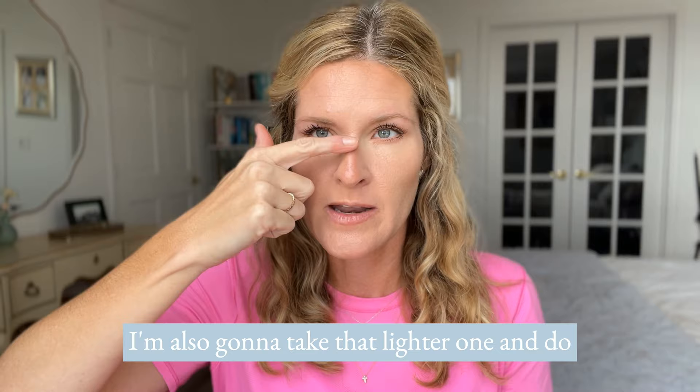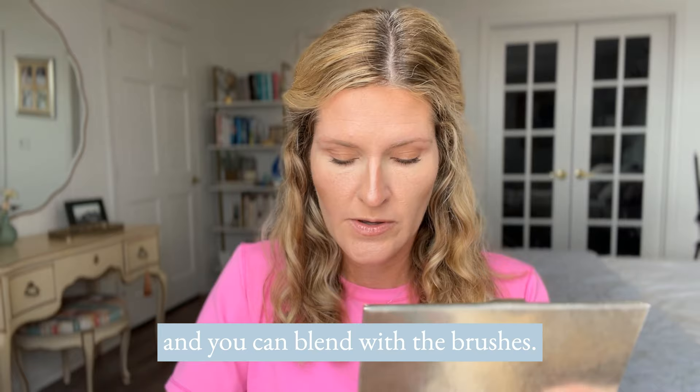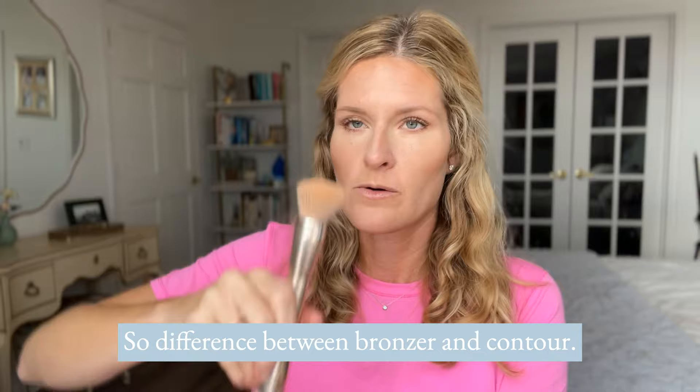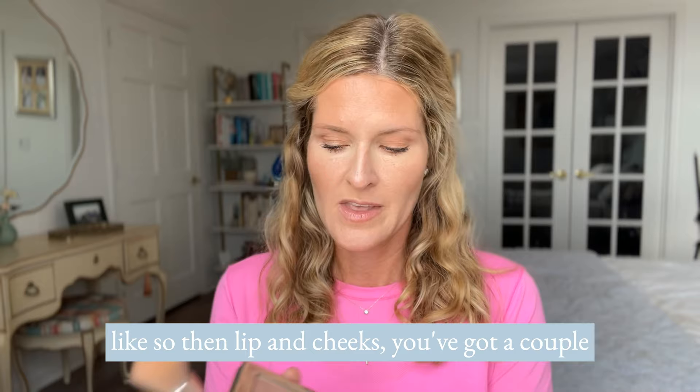Take that lighter one and do just a line right down the center of your nose. You can blend with the brush or with the sponge — the perfecter sponge, make sure to run it underwater and use it damp. Now let's bronze. The difference between bronzer and contour: the bronzer is meant to add warmth and glow, like where the sun would hit, whereas the contour casts a shadow. So go in and just warm it up.